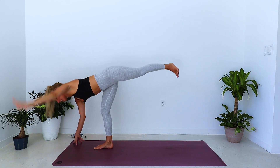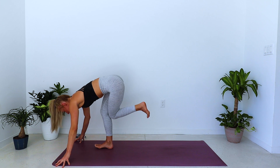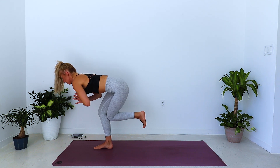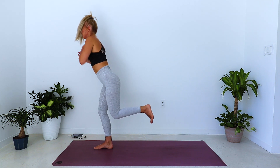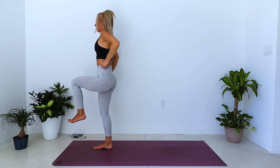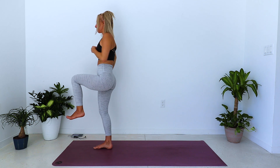Exhale, forward fold — bring the left knee back in to meet the right. Kundalini squat, sink low into the hips, palms to prayer. Inhale, lift into your one-legged Tadasana, arms reach overhead, or hands to the hips — just one or two breaths here.